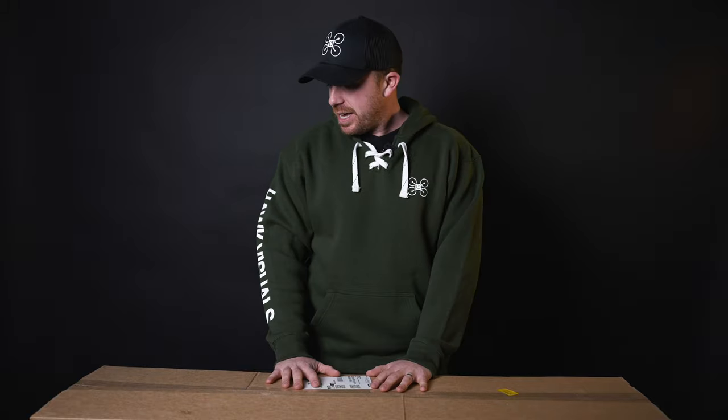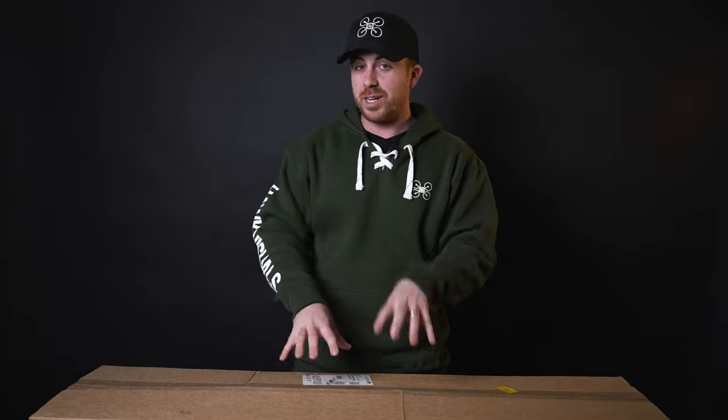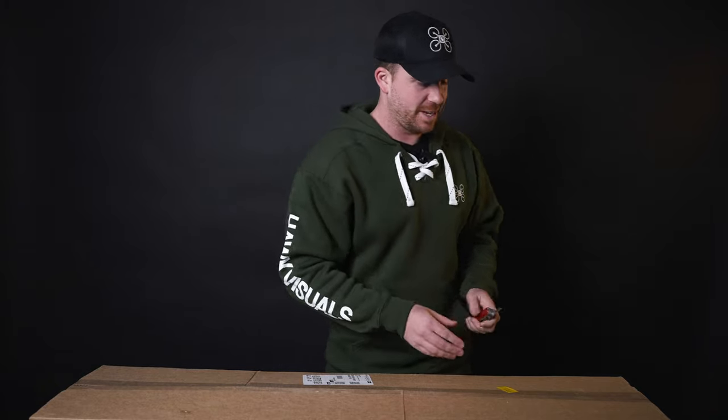Today we're going to be unboxing a new piece of equipment — super exciting day at Ad Hoc Visuals. The thing in this box is going to be used for more product videography and product photography. There's one more thing that goes with this that I'll show you at the end of the video, but that'll be a surprise. Let me get out my very dull Swiss Army knife and let's open up the package and see what it is.